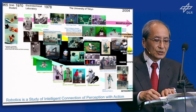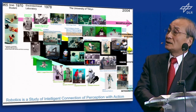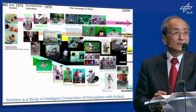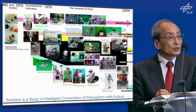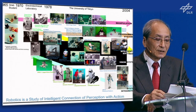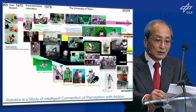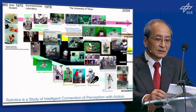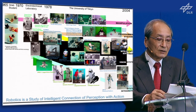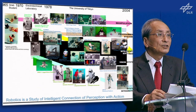This slide shows a brief summary of my robotics life. The timeline runs from 1965 to 2004, that is my retirement from the University of Tokyo. During those 40 years with my students, we challenged and studied every component of intelligent robotics: manipulation, robot design and control, vision systems and various sensors, all kinds of intelligence, programming environments, and system integration.